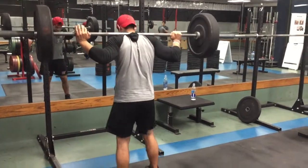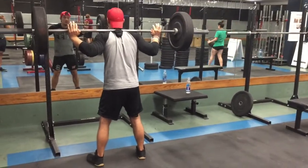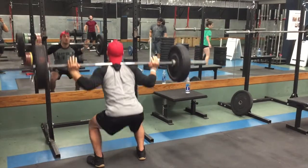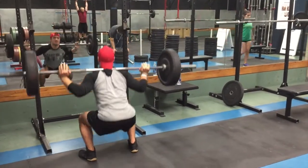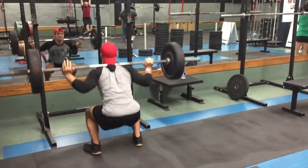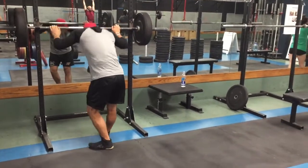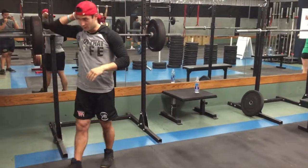Try to keep your legs the same distance from each other. That's about the distance you're going to be squatting at.